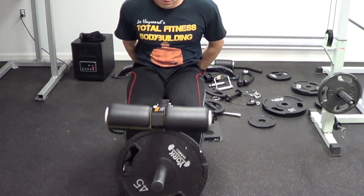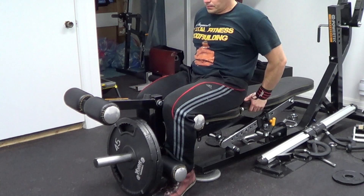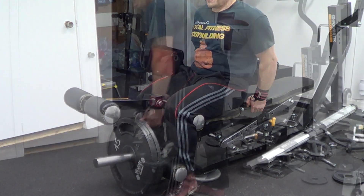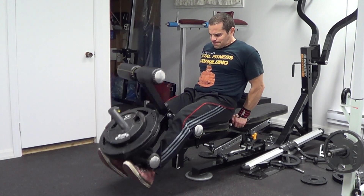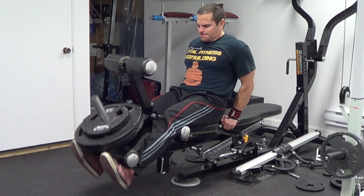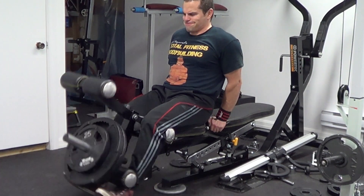After the squats, going to do some isolation work for the quadriceps with the leg extension. When it comes to training at a home gym, you usually don't have a lot of equipment available — pretty much all I have is the squats, leg extensions, and leg curls. But if you make do, you can still get a killer workout nonetheless. Doing the same thing again — some lighter warm-up sets and gradually working up to heavier weight with each set. With this exercise, I like to really focus on getting a good peak contraction by holding that top position of the leg extension. As I extend the legs up, really focus on squeezing the quads hard and trying to hold it for a split second. We're going to do four sets of around 10 to 12 repetitions, resting anywhere between one to two minutes between sets.